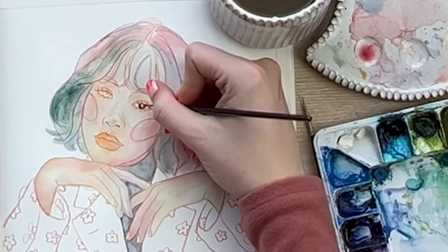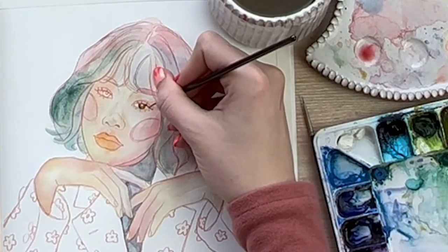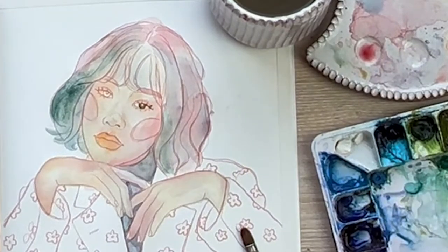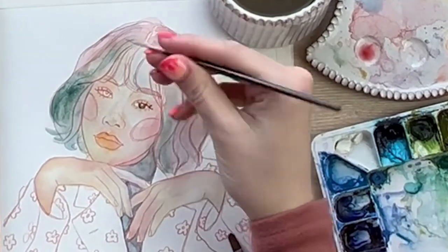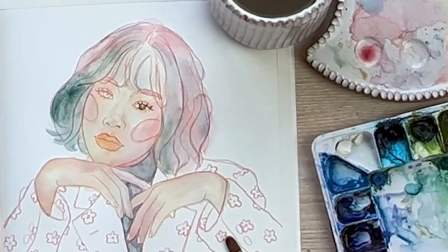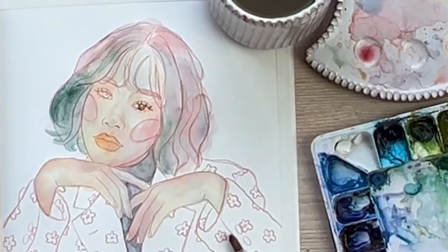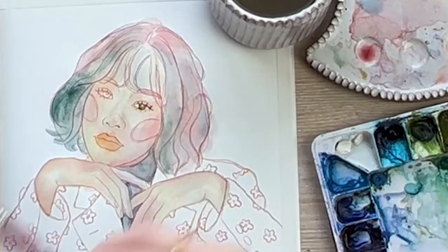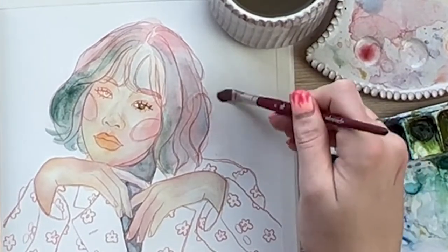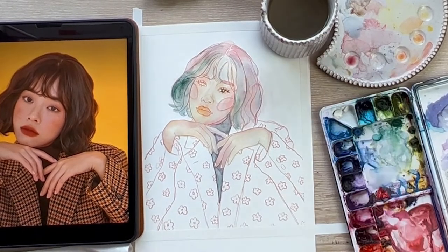I'll do some of her eyelashes. I'm not doing them super realistically — I really like this kind of pointy lash look. One eye down. That was difficult because it's wet over here, so I'm probably going to just blend that color out and wait for it to dry before I do the next eye.